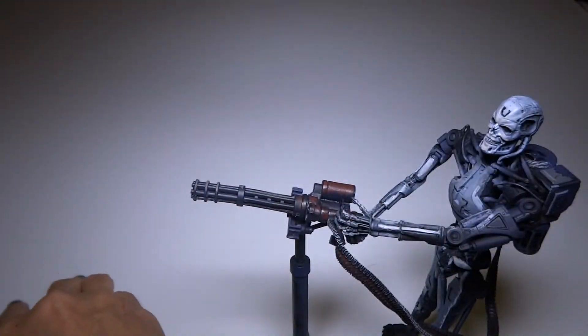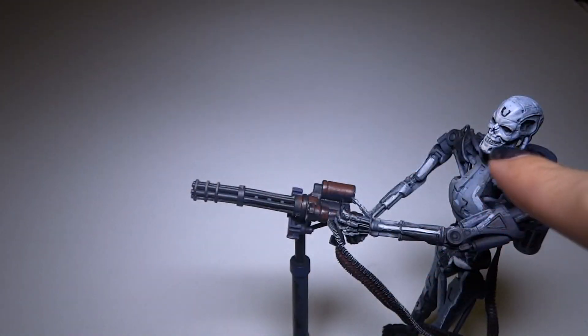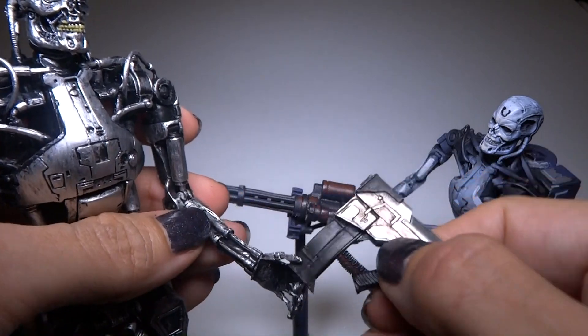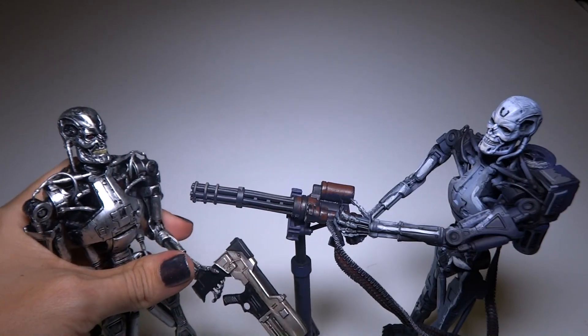I hope you enjoyed this look at the two Terminators from NECA. I think this one is a little bit older - I got this one last year in a haul video, and this one I got recently, maybe a month or two ago. Anyway, thanks for watching. Subscribe to see more videos and see you later.